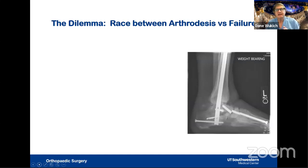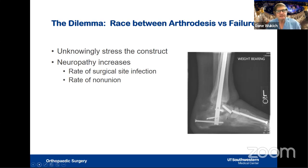I think of arthrodesis in midfoot Charcot as a race between successful fusion and implant failure. If you don't achieve solid fusion, screws can break at multiple locations, as I've seen in patients. The reason is that patients with neuropathy unknowingly stress the construct because they cannot feel it. Neuropathy also increases the risk of surgical site infections and non-union. I don't consider them bad patients — they have difficulty with balance and do not know how much they are loading the construct. You must therefore make the construct robust.